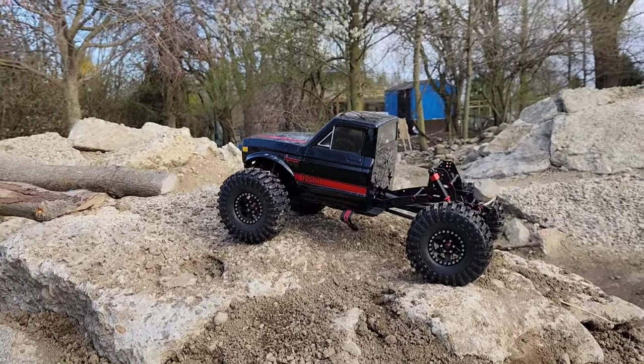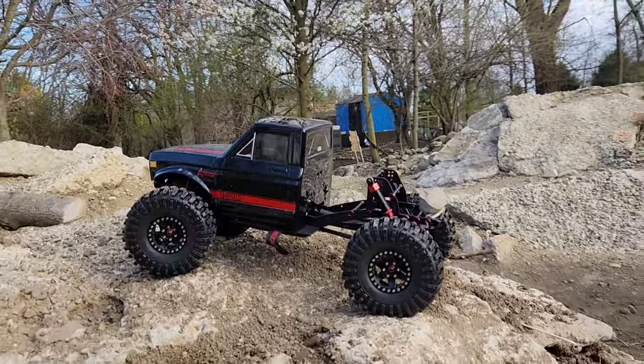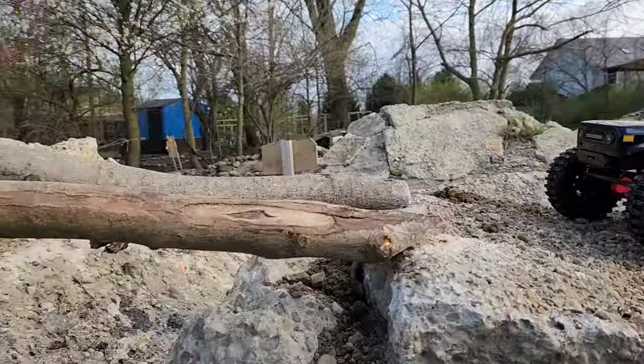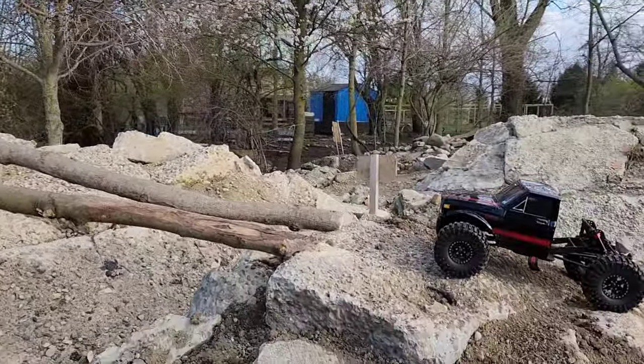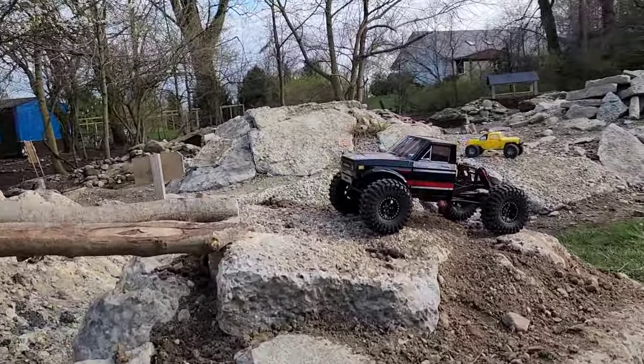Liz is going to try this out today. We're going to do those two together but not this video — maybe soon. We just made a new obstacle over here on Miles Mountain. This ought to be pretty cool.